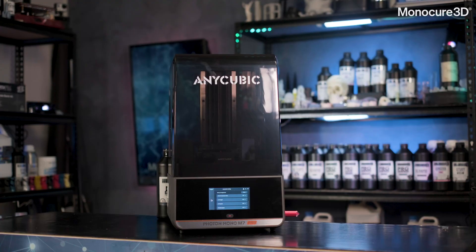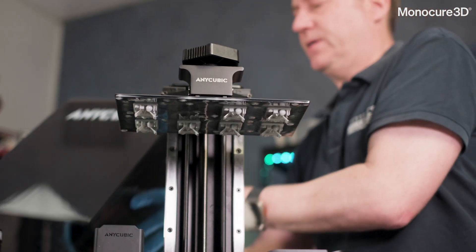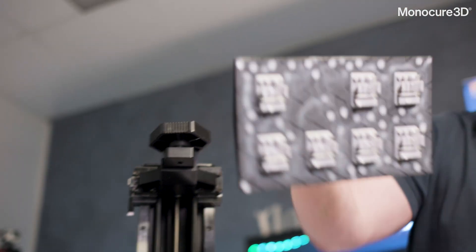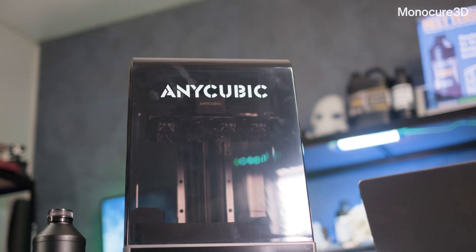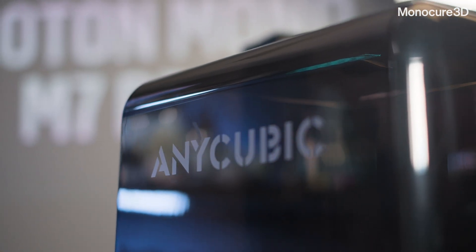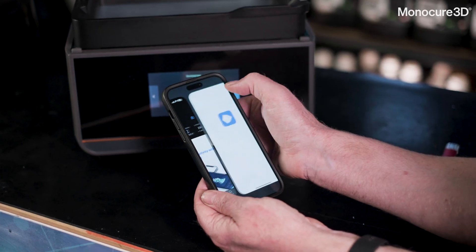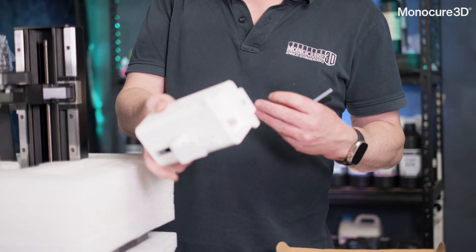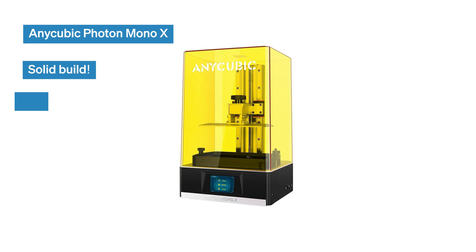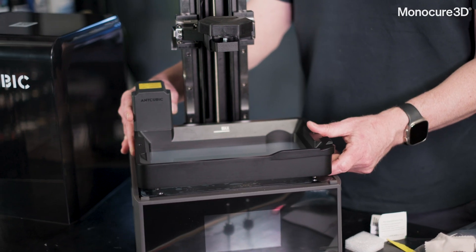My final comment has to be on the lid. This lid is a serious bugbear of mine. Really Anycubic, why am I having to lift off this lid — even without a handle — getting resin all over it and having nowhere to put it? I really hope your designers can work on the hinge lid for the next generation of printers. My final comment to the team at Anycubic is: we all love the extra features that the M7 Pro has, but we really liked the original Mono-X printer because it's a solid build and a reliable printer. So don't sacrifice the basics for gimmicks that most people won't use.